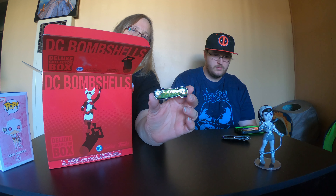Go ahead — there's just a couple more little things. There's a little thing on top — it is a DC Bombshells card pack. Yes, trading cards! They put the opening thing right in the middle of the card, so we don't want to rip the cards to get it open.